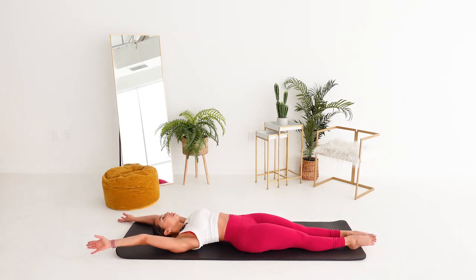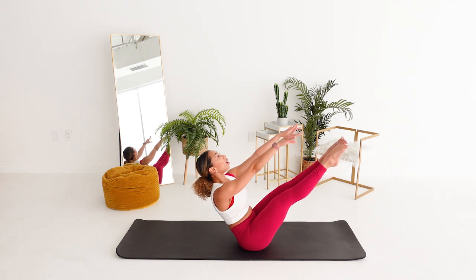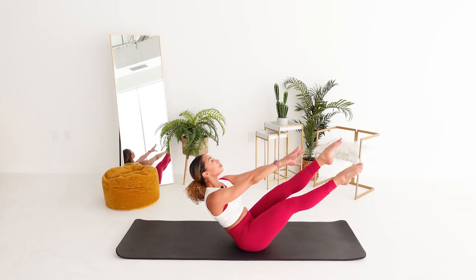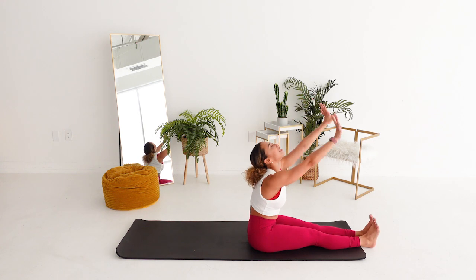Last one here. Chin to chest. Curl up. Stretch. Hold. Can we get scissors? Tiny. Eight, seven, six, four, three, two, and one. Feet down. Hand stretch. Fold.